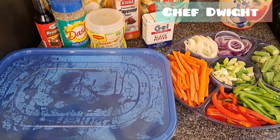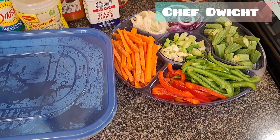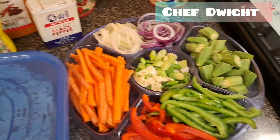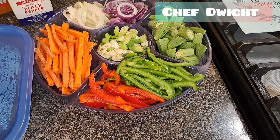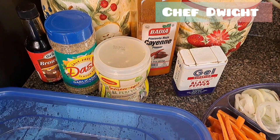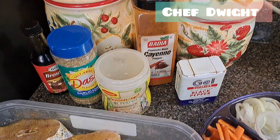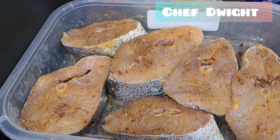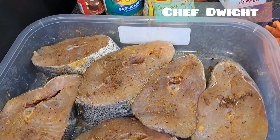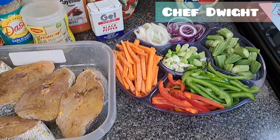Hi guys, welcome back to It's Chef Dwight. Today's Sunday dinner recipe is going to be a brown stew fish recipe. You can see I've pre-prepped all my herbs and spices — just a list of seasonings I use for this preparation and for seasoning the pot. Here's my fish sliced into six pieces.